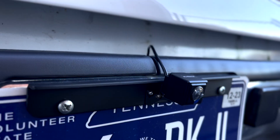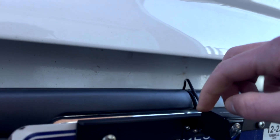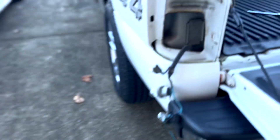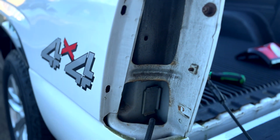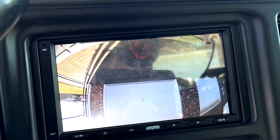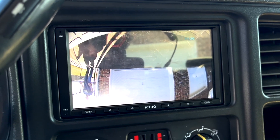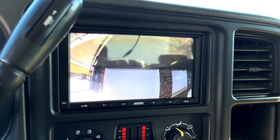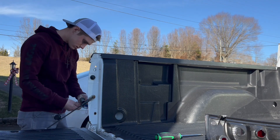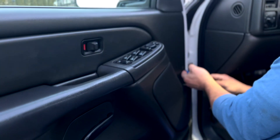We made a bracket for it — it did not come with one. We took a piece of aluminum and put it on here. After putting the camera in, we took the wire and fed it through, then connected it to the taillight. There was a slight mishap though — we put the backup camera on upside down, so let's fix it. Now it's time for the speakers.